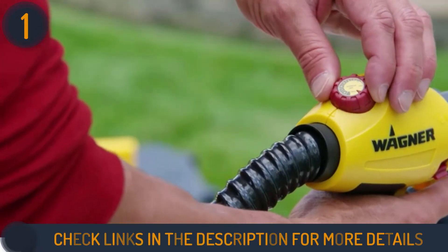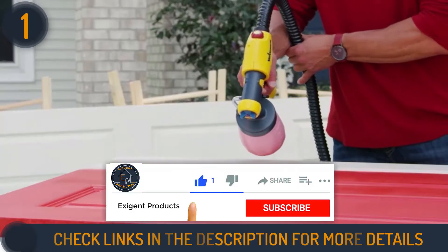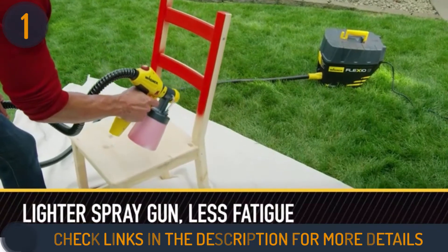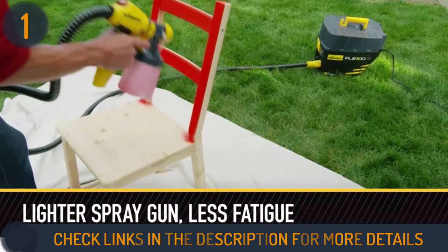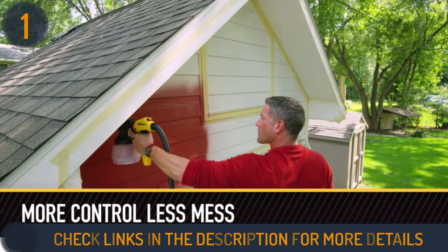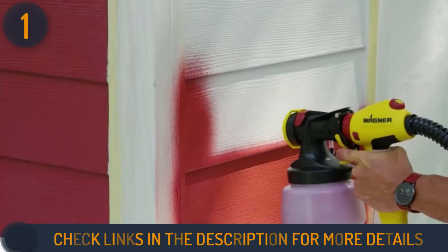The Wagner FLEXiO 5000 is recommended for more strenuous projects as the turbine remains on the floor, which reduces arm fatigue and yields better results. The X-Boost power box protects and shields the turbine from damage, debris, and weather conditions. This makes it possible for even unthinned materials to be sprayed right from the sprayer without any loss in performance.